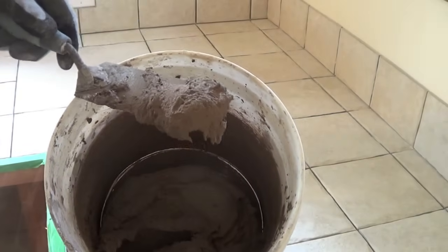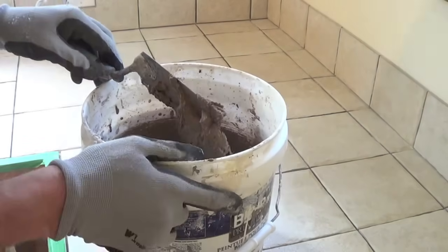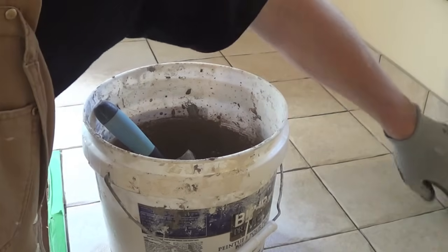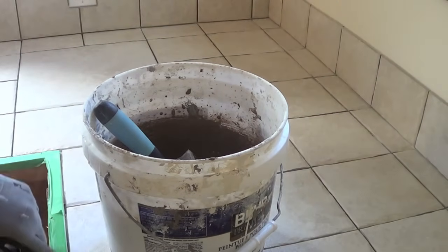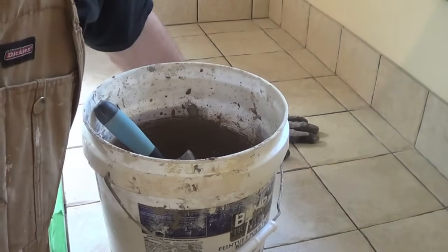Once it starts kicking, that's it — you can't go back and rehydrate it. It'll always crack where the water sits, so you use a silicone caulk around the perimeter and grout the main part.